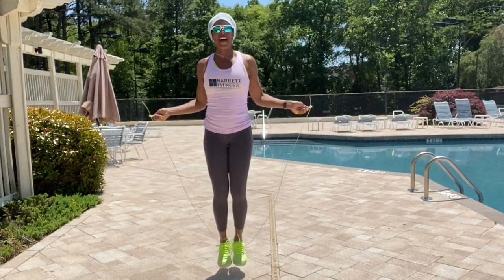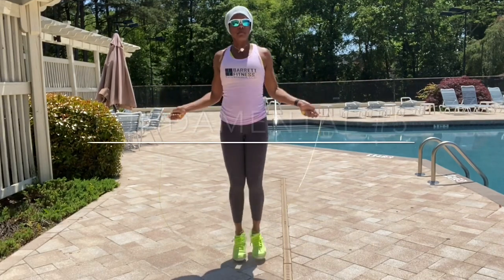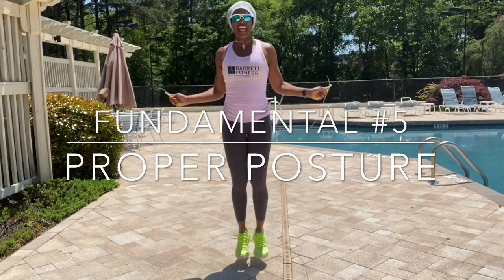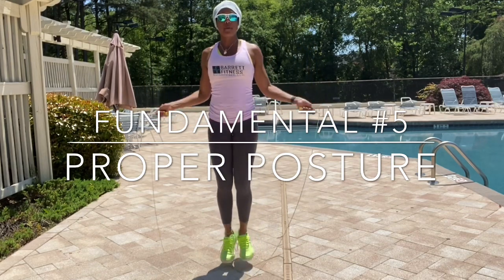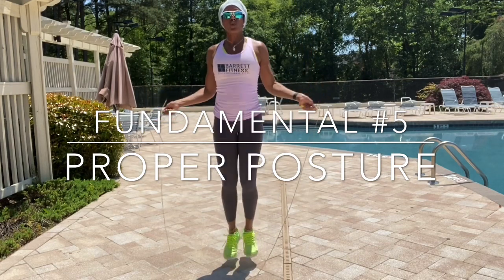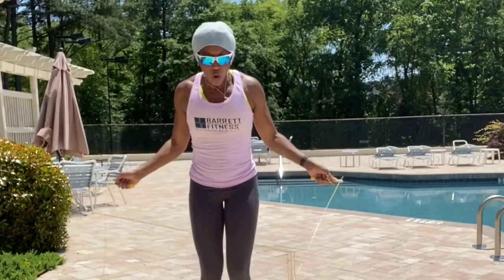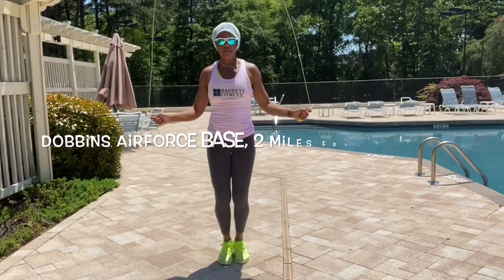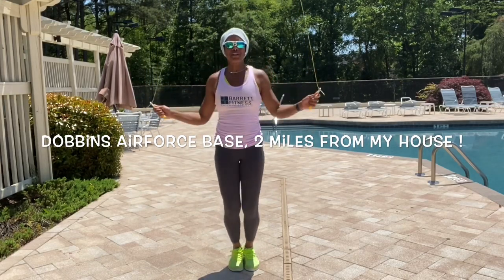Fundamental number five — proper posture. It is very important. Your hand and wrist position are probably the most important, but posture is also very important when doing jump rope. You don't want to lean forward and you don't want to lean backward doing jump rope. You want to make sure your back is straight and your core is engaged.